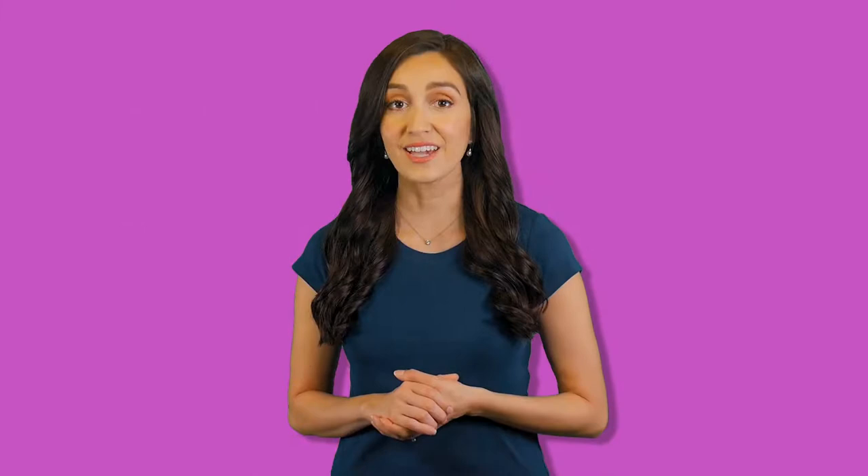Here's a simple way to separate and soften the cabbage leaves. First, using a paring knife, core a large head of cabbage. Then carefully place the whole head of cabbage into a half-filled pot of simmering water and cover. After about a minute, the leaves will begin to peel away.